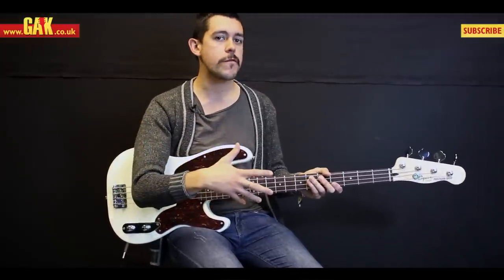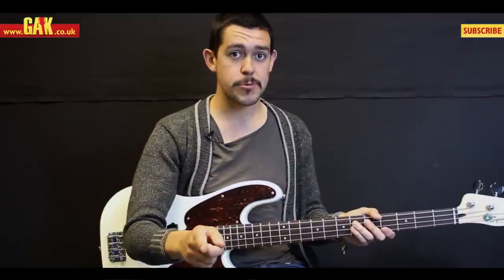It all makes for a really old-school, cracking-sounding bass but with a modern feel to it, which makes it that touch more playable. Let's give it a listen and see what you think.